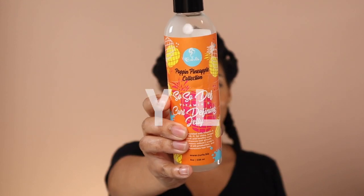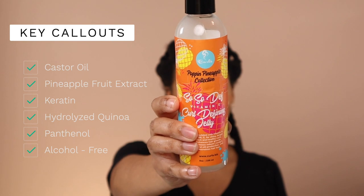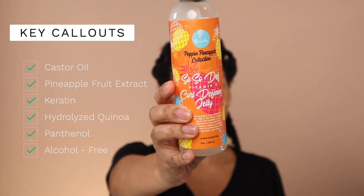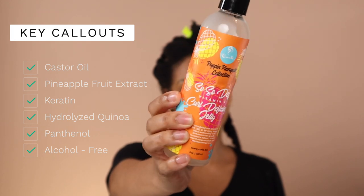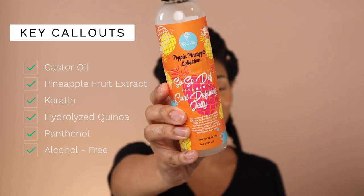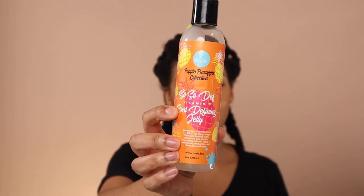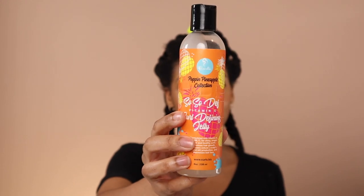For step five I'm going to be using the So So Def Curl Defining Jelly by Curls. If you've watched any of my skincare videos, you know how much I love vitamin C. In skincare it's a powerful antioxidant, and we see similar effects in hair care — it fights free radicals that break down hair proteins, leaving them weaker and prone to split ends and damage. I also want to highlight Panthenol, which is basically vitamin B5. It gives shine, softness, and still strengthens the hair, so long-lasting style is what this product delivers. It's great for a soft hold — I've used it for wash-and-gos but really like it for twists.